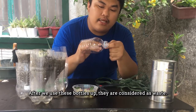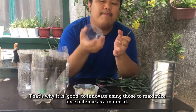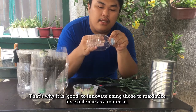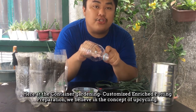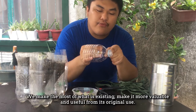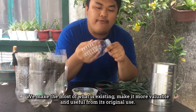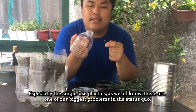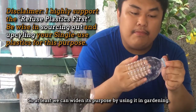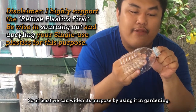Sa paggamit nitong bot, we consider this as waste. Na kaya maganda na na-innovate yung paggamit nito is to maximize yung existence as a material. Dito sa ating container gardening customized potting preparation, we believe in the culture of upcycling — we make the most out of what's existing and make it more valuable and more useful from its original use. Lalo na itong mga single-use plastics natin, alam naman natin na isa sa mga big problems natin ngayon. So at least we can help — widen its purpose by using it for gardening purposes.